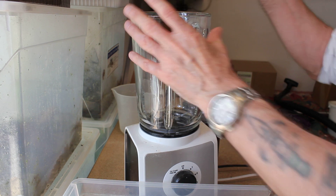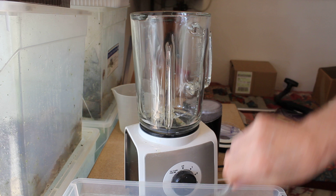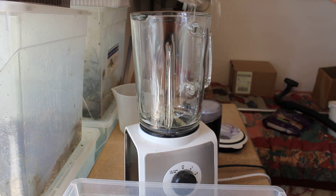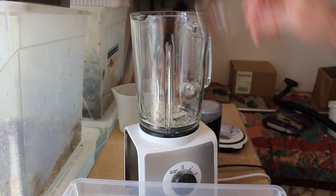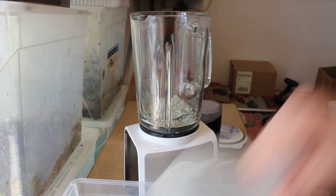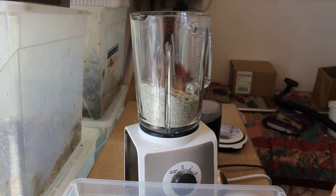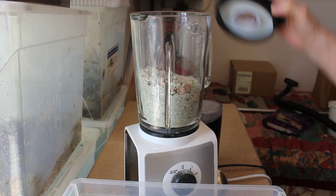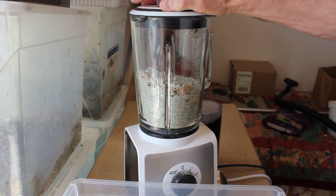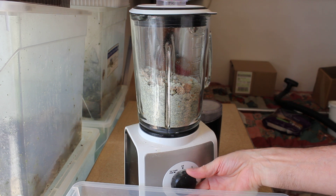To start with we'll put a small amount into a kitchen blender. Put in about half a litre. I've got this one set on the ice cube crusher which does it very well.